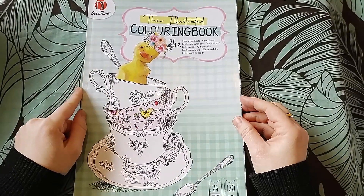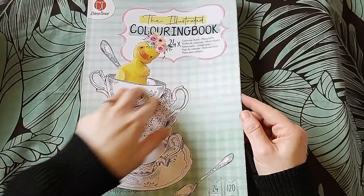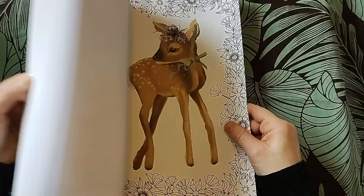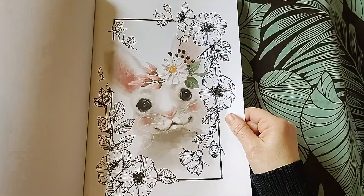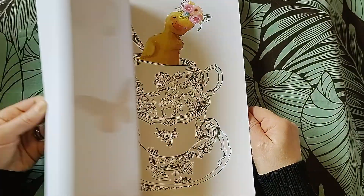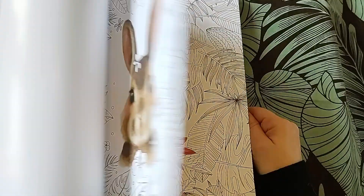I picked this up from B&N - Deco Time. I thought it was different and unique, the way the animal is partially colored and you color in the rest. But again, it's not happening. I don't feel excited.